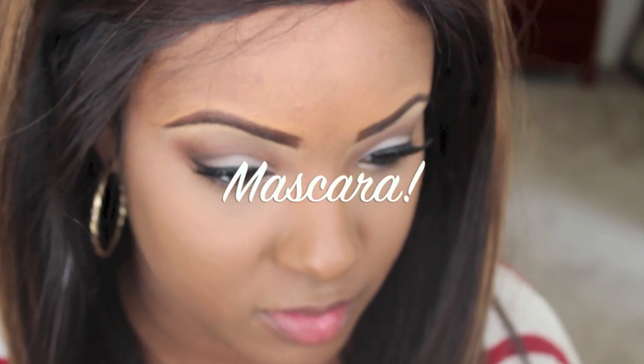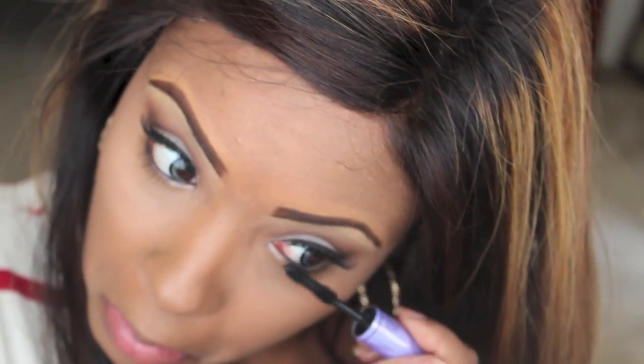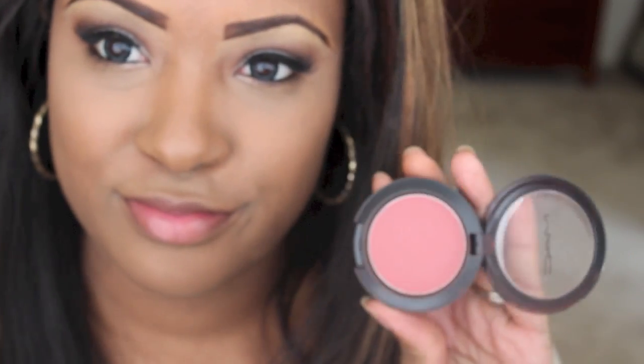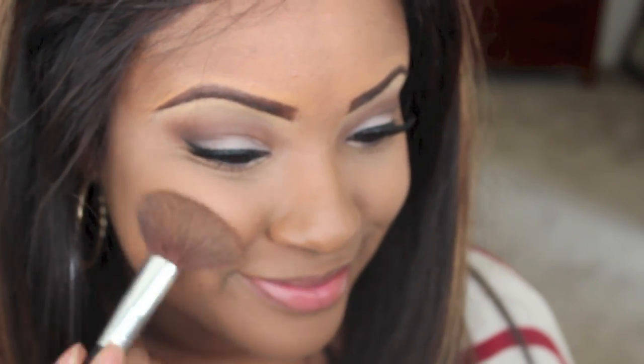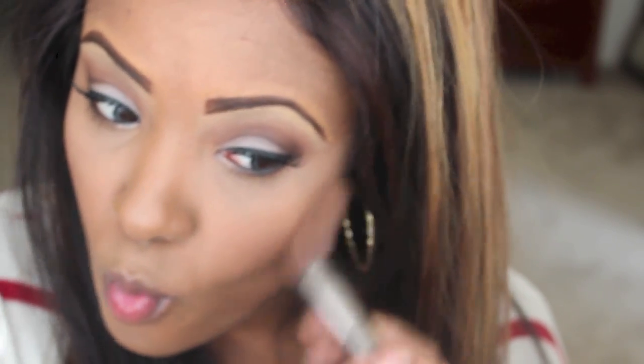I'm going to set that concealer with ELF's Transparent Matting Powder. For my blush I'm using MAC's Desert Rose, and for my contour I'm using MAC's Blunt. Now we're going to blend our whole face with MAC's Mineral Skin Finish in medium dark.